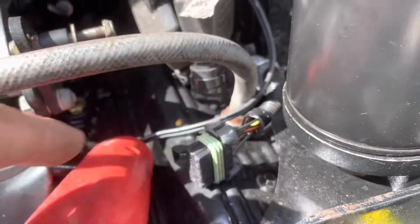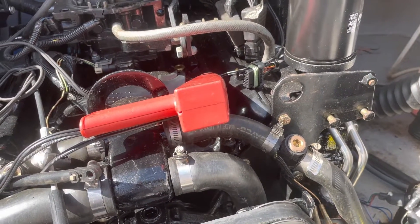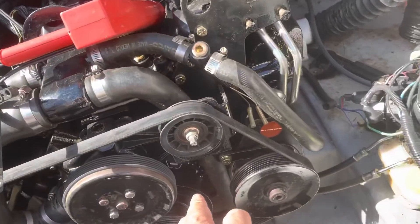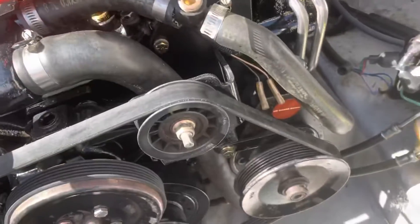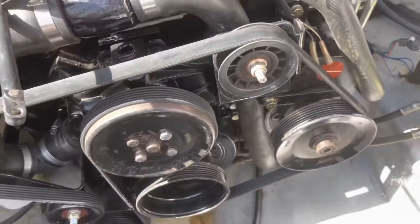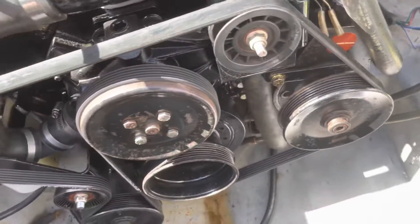I'm not sure if you're supposed to do it before you crank it up or after — I think I did it while it was already running. When I did that, the RPM sped up a lot and then the timing locked down at one spot and wasn't moving around. So I used this timing light and adjusted the distributor to get the timing mark to eight degrees before top dead center. I previously painted a mark on the balancer at the eight degree mark.